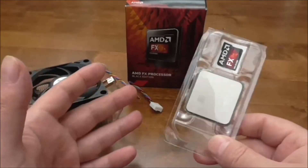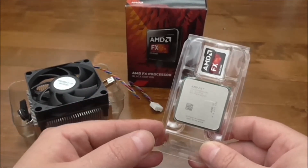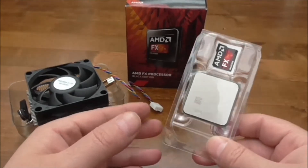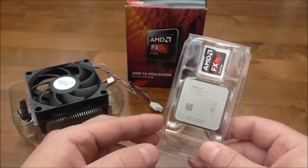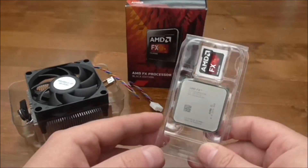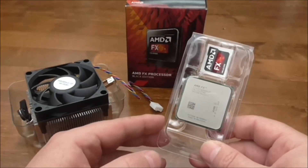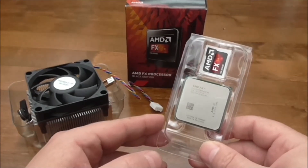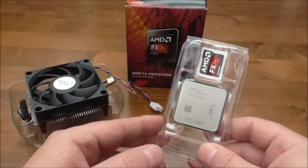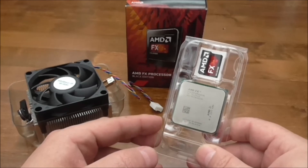The only downside I can find is the power consumption, as it is a bit high. But for the price it's an amazing CPU that should be rated at around 9 out of 10. So that's it for the AMD FX6300 unboxing and review. As it's the Black Edition, it's a great processor, and you'll see this in action in my upcoming PC build.